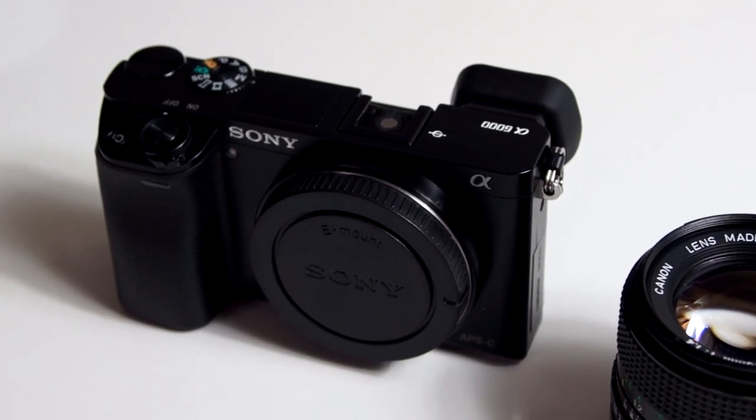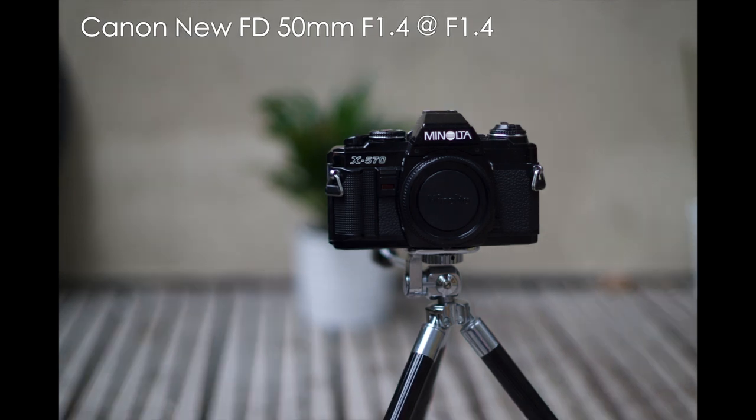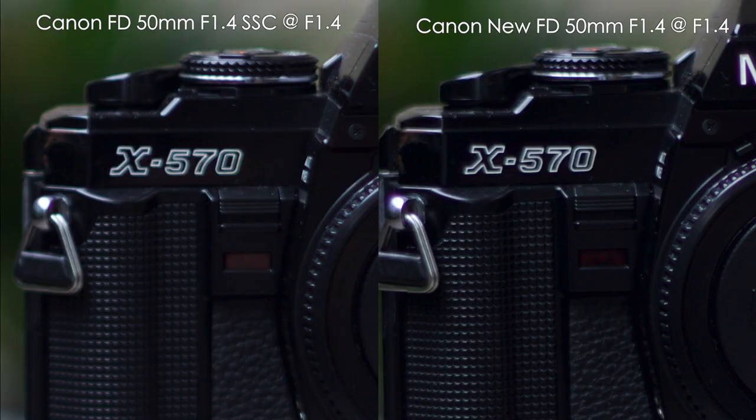Starting off at F1.4, the only two lenses that fast are the two Canons. Here's the image from the SSC and from the new FD. Looking at the 100% crop, the new FD is clearly much sharper.